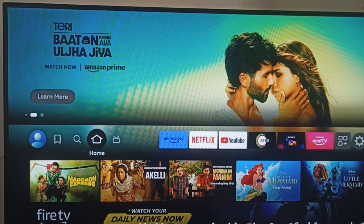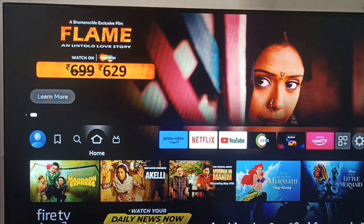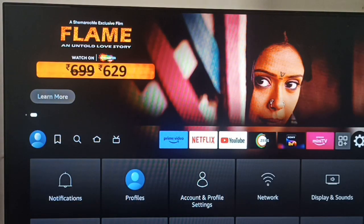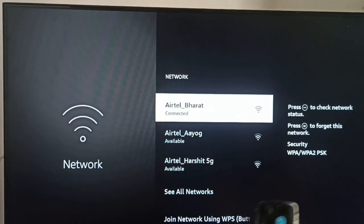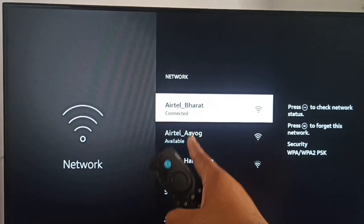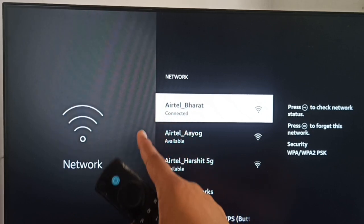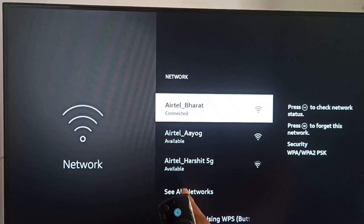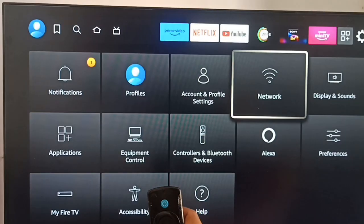Then you can check your Wi-Fi connection. Sometimes your remote is connected to your Fire Stick, but you don't have a good Wi-Fi connection. Make sure you have a good Wi-Fi connection. To check, go to Networks and you can check here — it should be showing 'Connected'. If it is showing anything else, like 'Internet is not available' or the network is unstable, you need to switch from other devices.